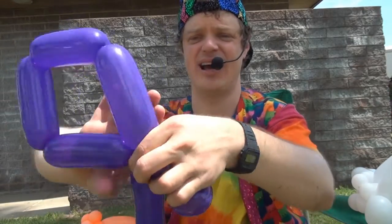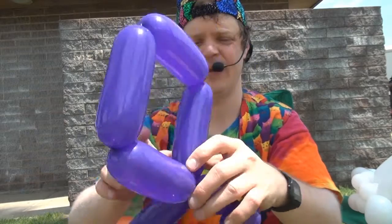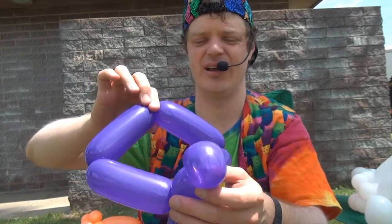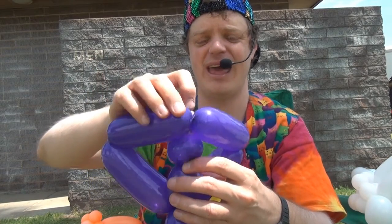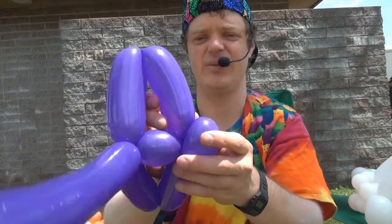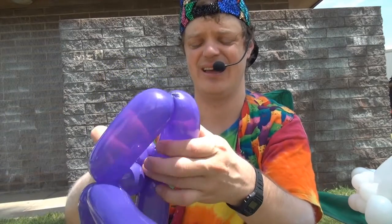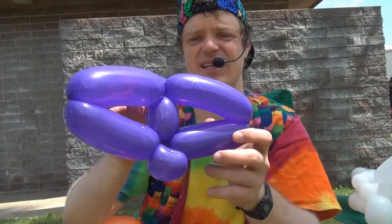Now tie the square like this. Take this segment of the square right here and bring it around the head, so the head goes through like this. And if you want it to be extra secure, you can bring the head through the wing, and now it's really tied well. So that's what it looks like.